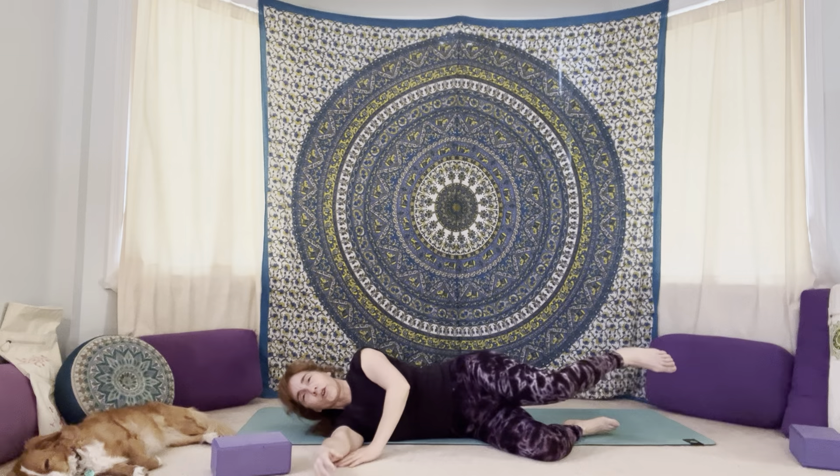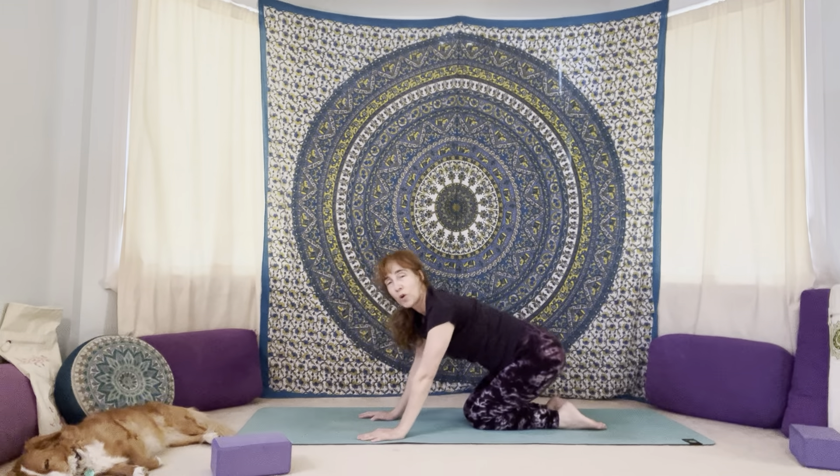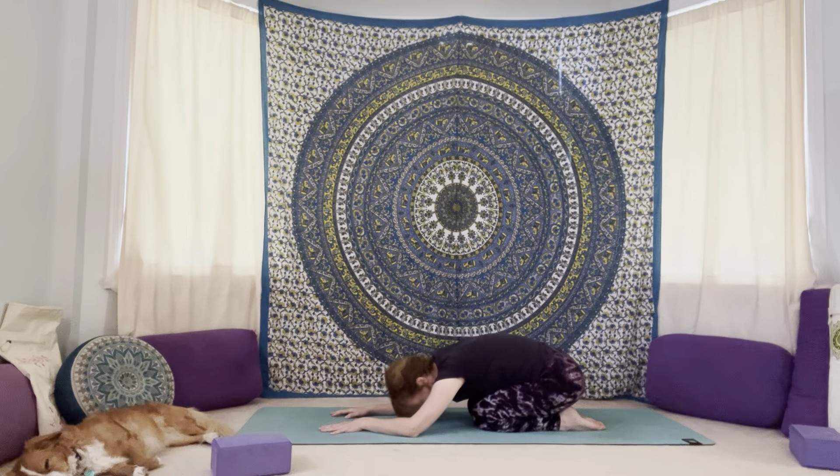Slowly find your way over onto your hands and knees, then bring it into child's pose with the inner legs together, bum back to your heels. Release your forehead down to the mat, or tuck a block underneath your forehead, or make a little pillow with your arms. Take a few nice deep breaths here, breathing into your back body, up into the back of your lungs, filling all of your lungs — every nook and cranny, every corner.